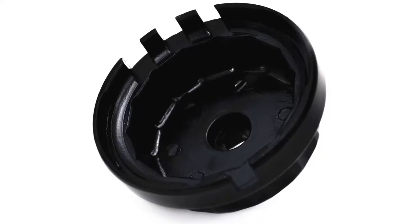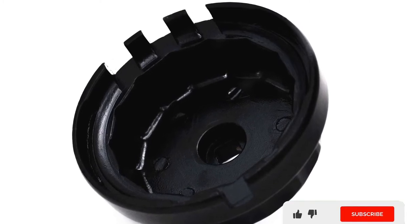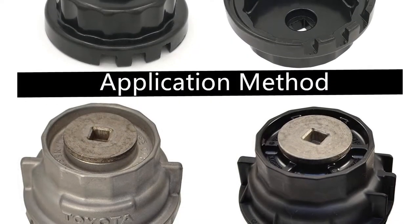If you are seeking an excellent tool for your mid-range cars, this is the right solution. It is the best oil filter wrench for fixing problems in Camry, Toyota, Tundra, Scion, etc. It is straightforward to operate the oil wrench.